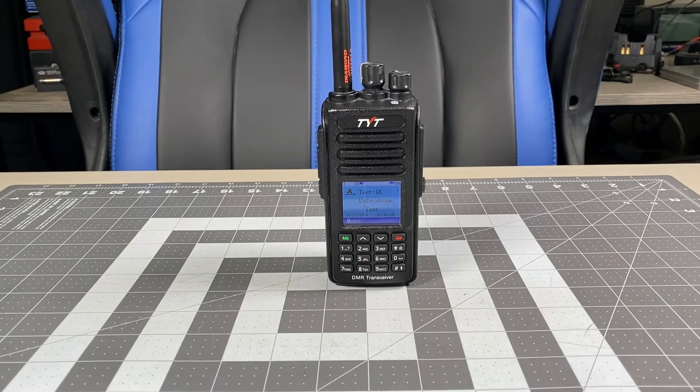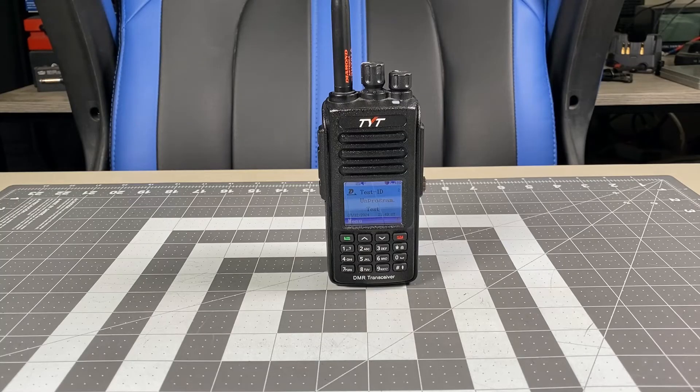Now I'm going to transmit encrypted DMR, and we'll see what it sounds like to a radio that's set to unencrypted DMR. I'm going to run some encrypted DMR so you can hear what encrypted DMR sounds like to a radio set for standard unencrypted DMR.